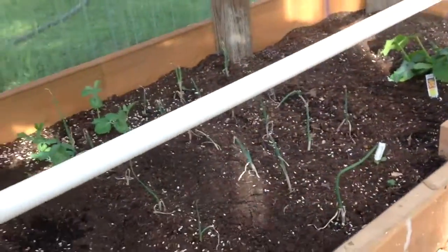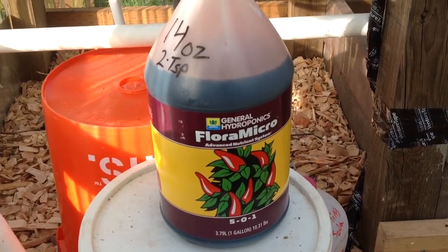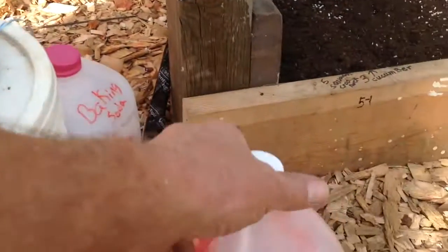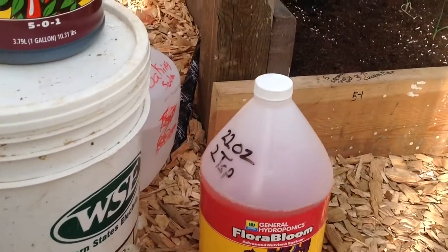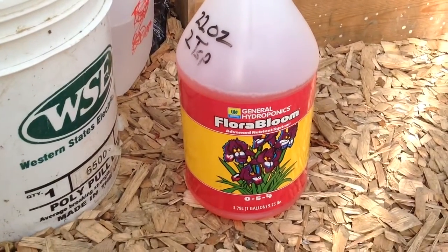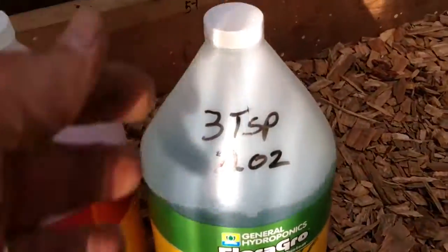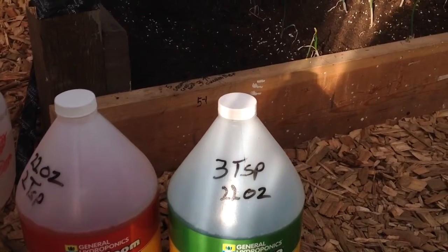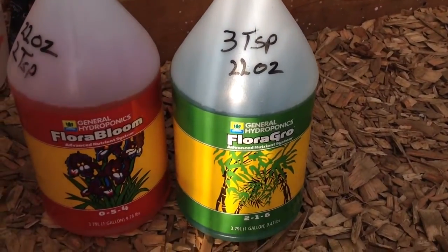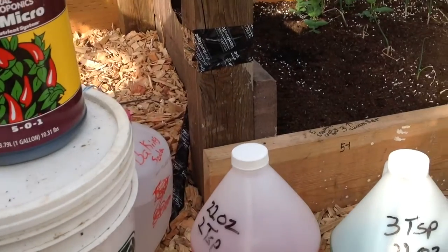Here's my nutrients that I use right here — Floral Micro. I put in 14 ounces, 2 tablespoons. And then the Bloom — I put in 22 ounces. And here's the Grow — I put in 22 ounces also. 216, 054, and 501. Those are the three that I've been using.